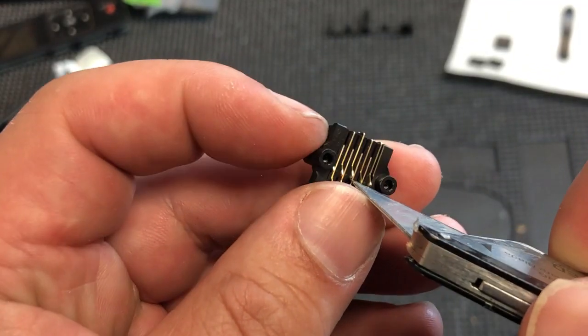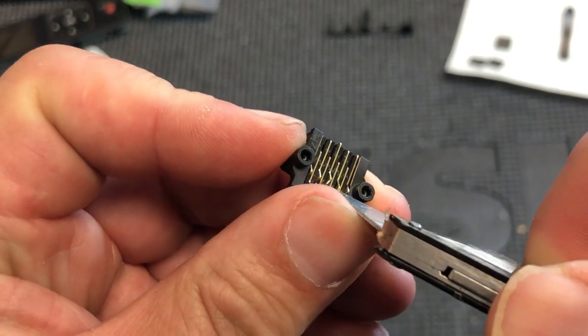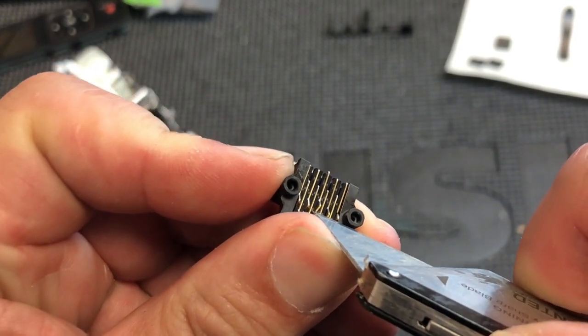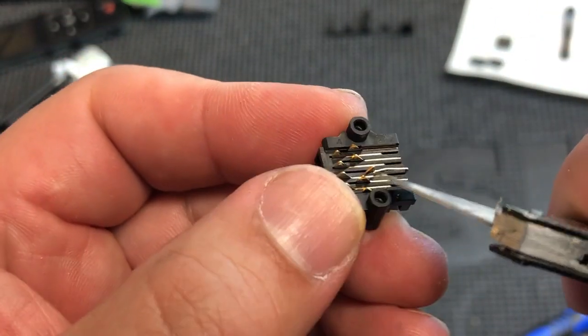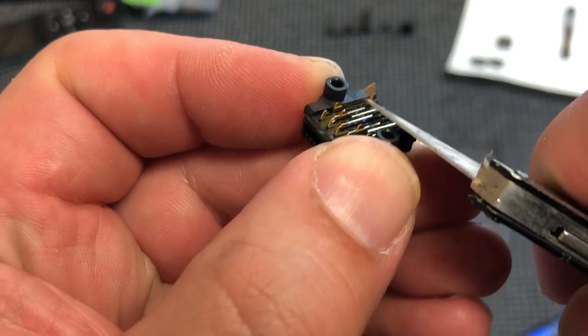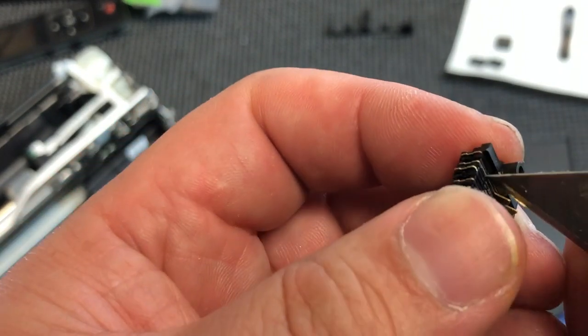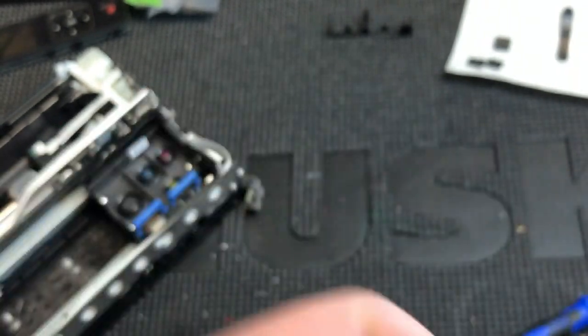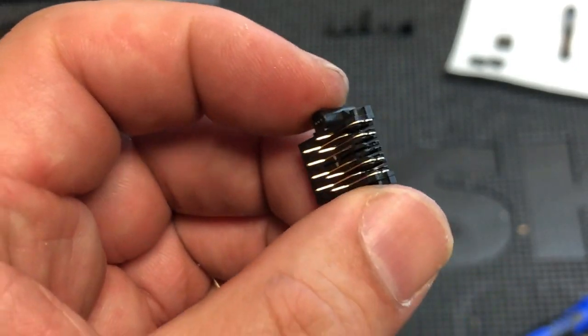Now we need to remove the remaining part of this pin. You can see it's already a little bit higher — that's probably because some kind of force broke it. I'll just get a sharp knife, lift it up, and remove it. There we go — you can see it's all clear and ready for a new pin.